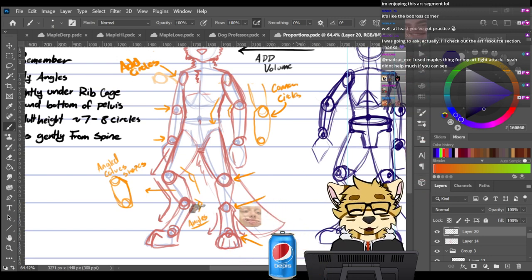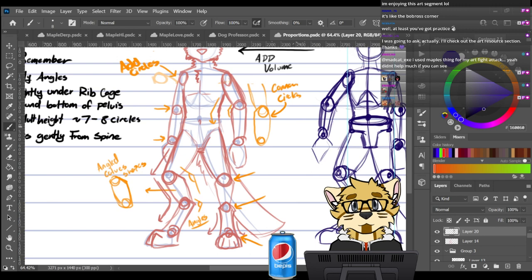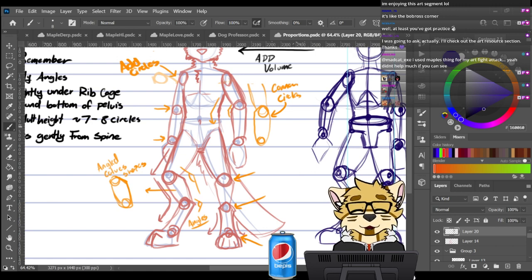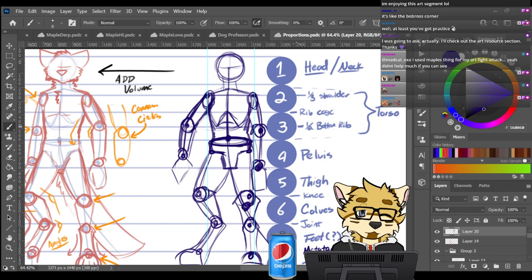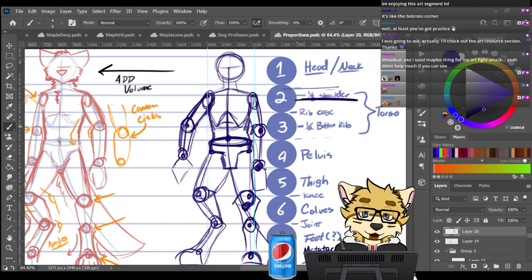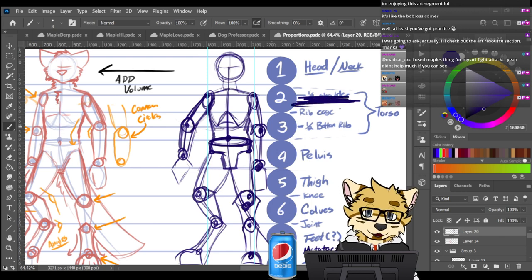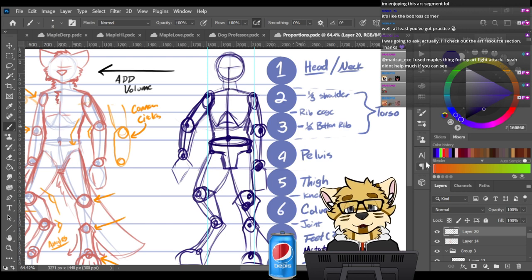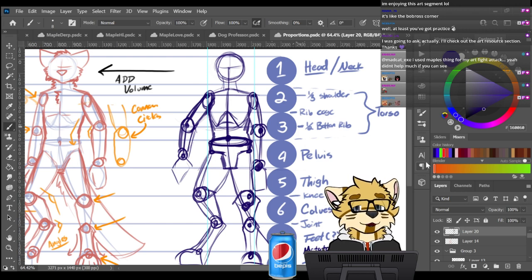Check the art resources section, and on my Twitch videos page there's a highlight section — it should be the first video there. It uses a slightly janky version of my chart because I made an error: I put the shoulders too high. When following that video, remember to put the shoulders at one-third, not one-quarter. I end up saying one-quarter and you end up with no neck. This is the most important error in that video — I may re-do that highlight.